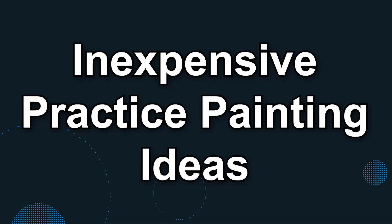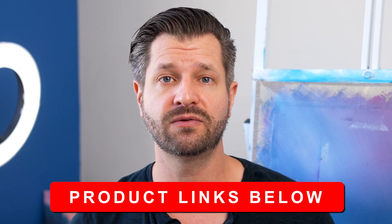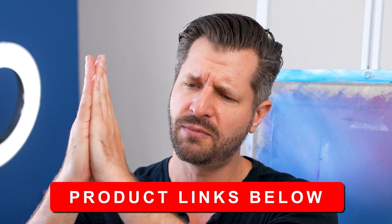Budget-friendly isn't even a good enough word — we're going to go with the most inexpensive and cheap options here. All the products we're going to talk about I link down below. You click through those links, it really helps my channel, so thank you very much.